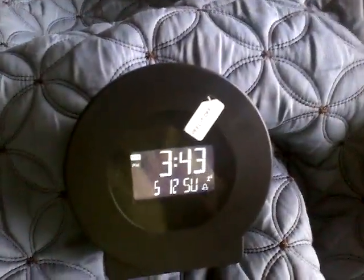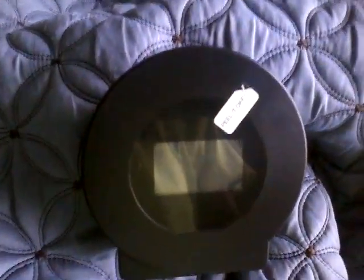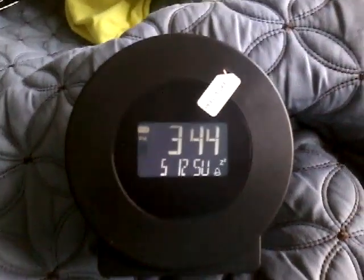If I press snooze it will light up. In about two minutes the alarm should ring. It's set to 3:44, so when it reaches 3:45 the alarm should beep off. Let it go off.